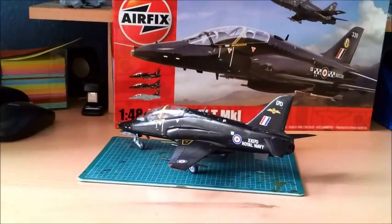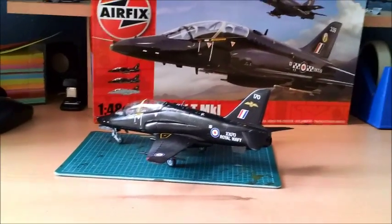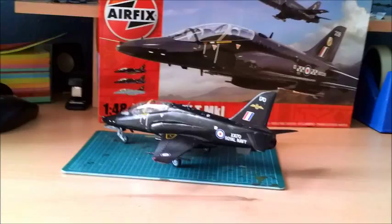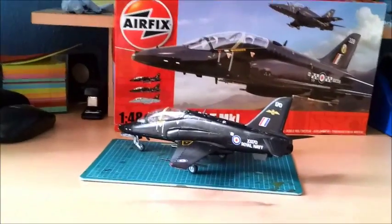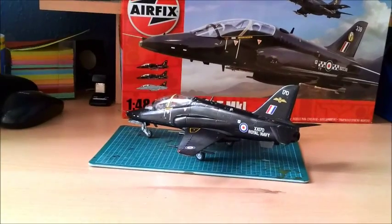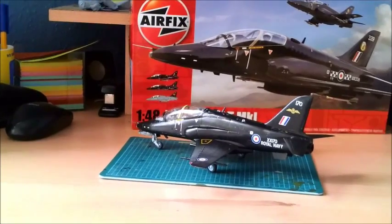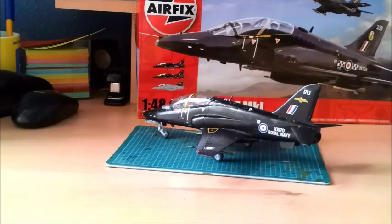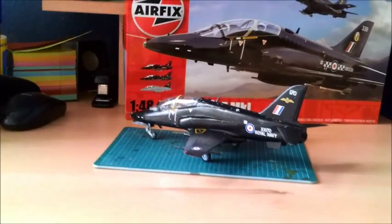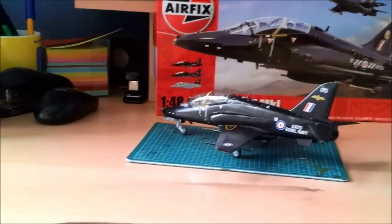The specific Hawk that I chose to model is one of the two that are based at RNAS or RAF Yeovilton in Somerset — that's my current local airfield, though it's about 30-odd miles away.